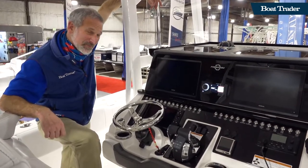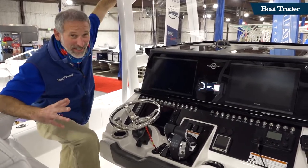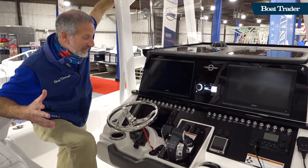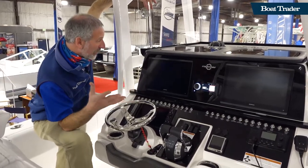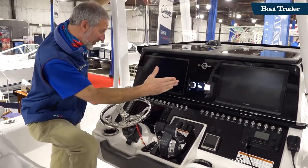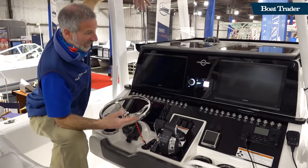The helm. The guy right there has got a camera on his shoulder so you can see it for yourself. We're talking multiple big screens, we're talking push buttons. The helm.